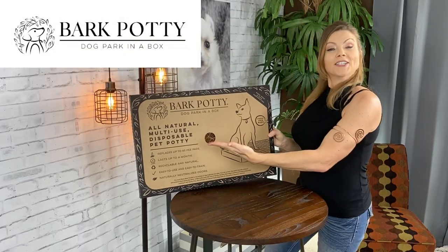The fine people at Bark Potty reached out to me and asked me to review their product. Bark Potty — dog park in a box. But do you think my sweetie pies will like it?